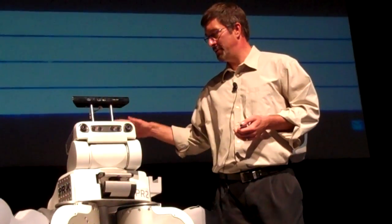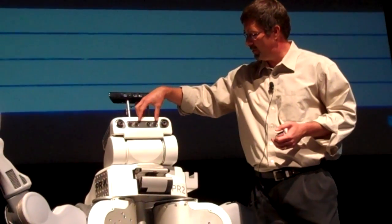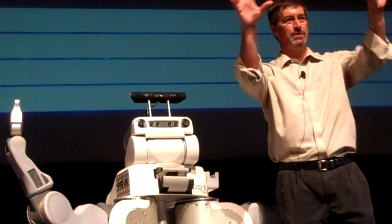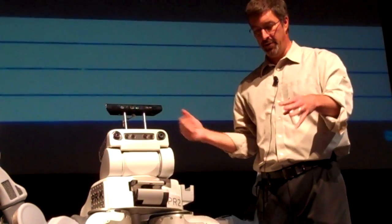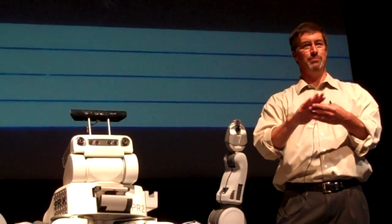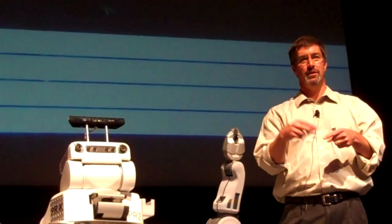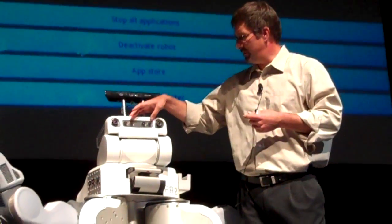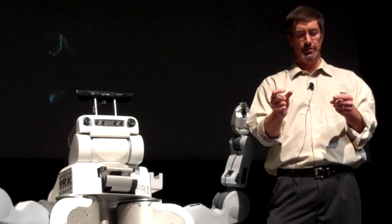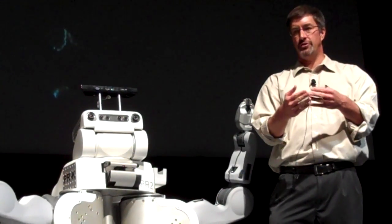Before the Kinect came out, we built this robot with two sets of stereo cameras — one wide angle, one narrow angle. This is actually a texture projector that puts out a bright red light with a pattern, so that when you aim it at a tabletop, you can get really good stereo data. Stereo doesn't work well on objects without texture; stereo is about looking at the same piece of texture from your two eyes. Our sensors aren't that great, and if you don't have texture, you can't do much.